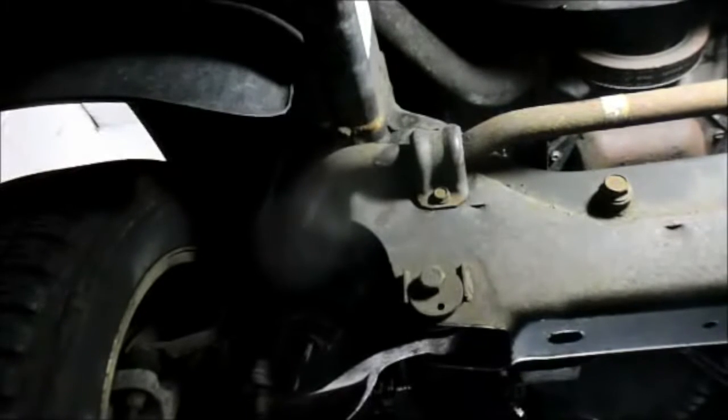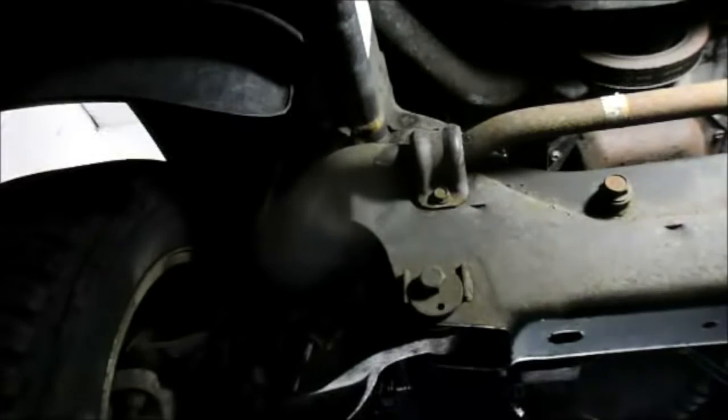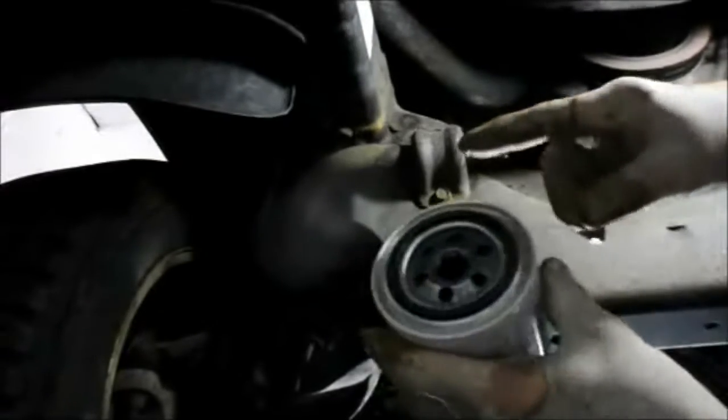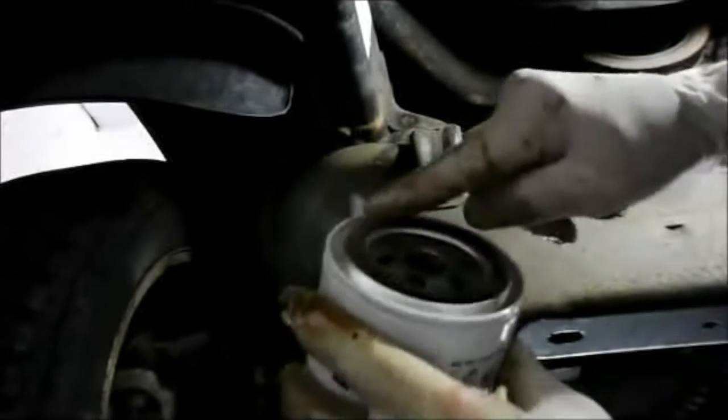One thing that's very important whenever you change the oil: you always have to make sure that the o-ring came off the housing up underneath. The o-ring is actually on the filter itself right here — this piece right here. You have to make sure that it comes off and is not stuck up there. Then what we're going to do is put a little bead of oil on the new filter and screw it back on.